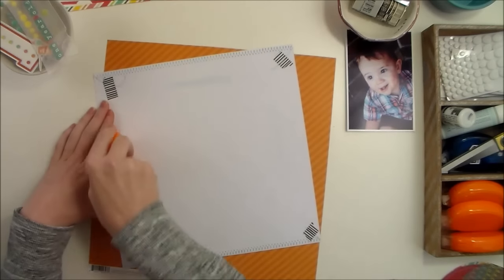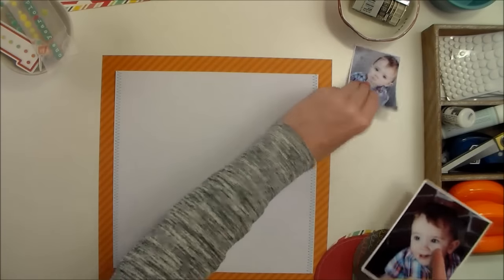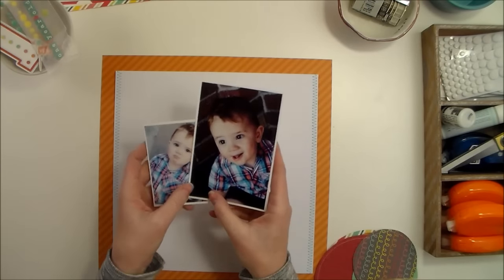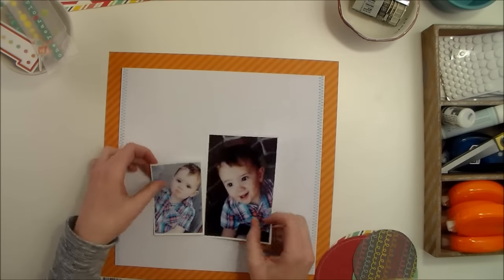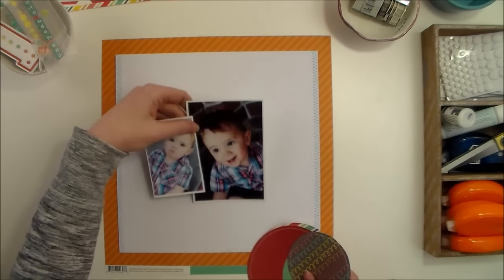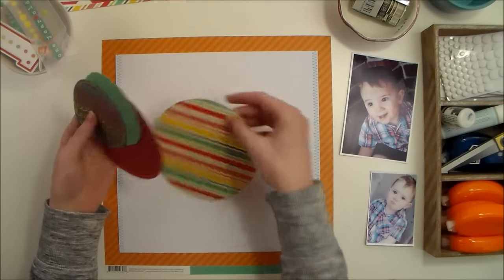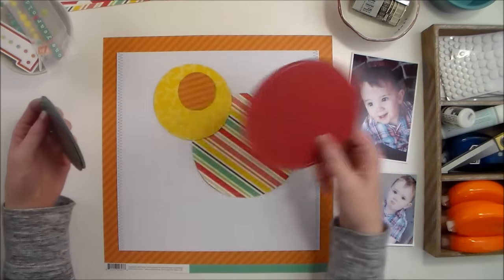I'm going to go ahead and adhere that. The photos I'm using today are of my nephew — these came from a little photo shoot I did with him just after his first birthday. But before adhering them to the layout, I wanted to create a really big cluster of circles.